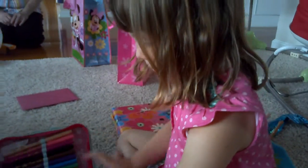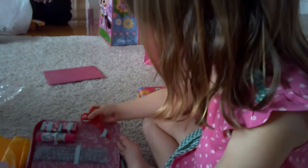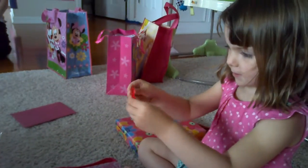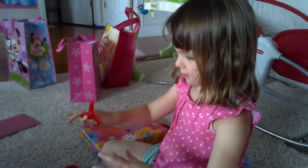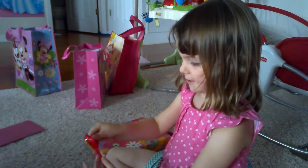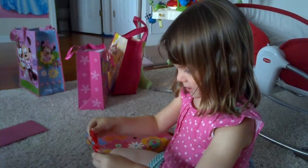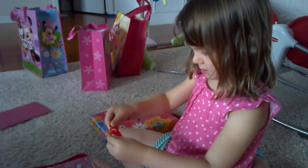Whoa! Magic crayons. Scissors. My scissors. Yeah, it looks better. Awesome. I was hoping you'd get some scissors this year. Yeah. And your first pair of scissors.